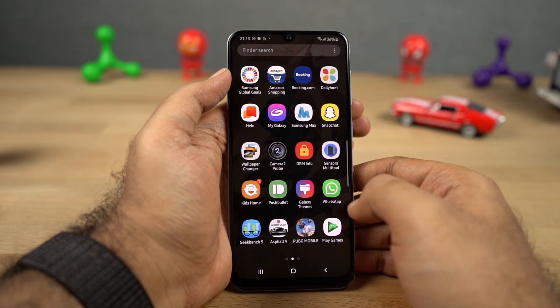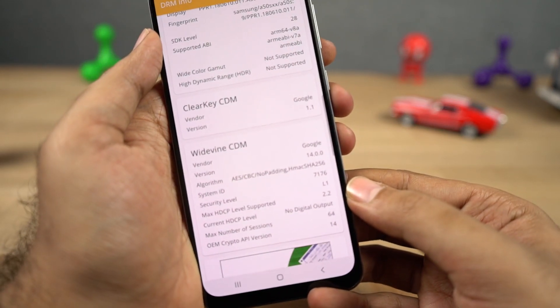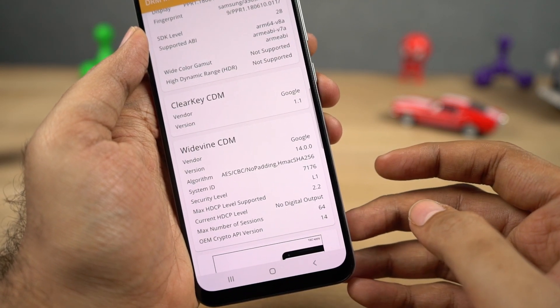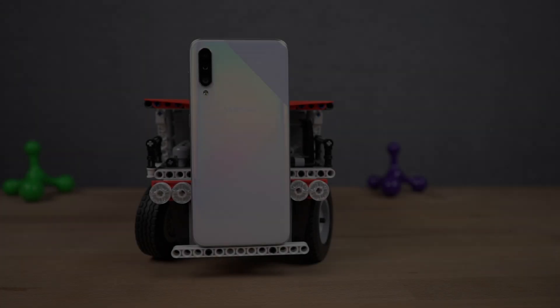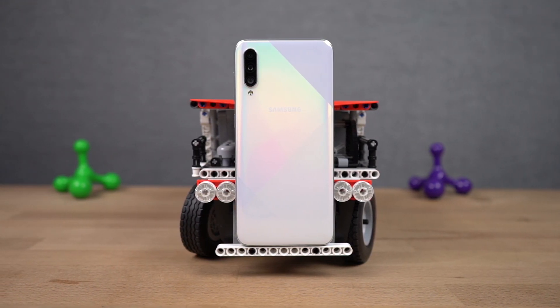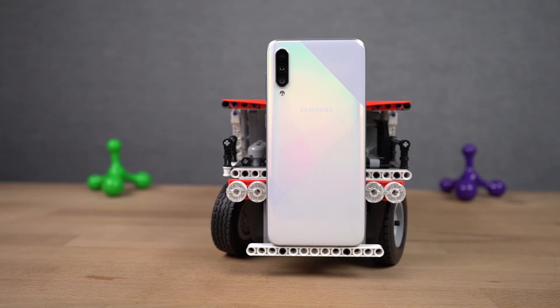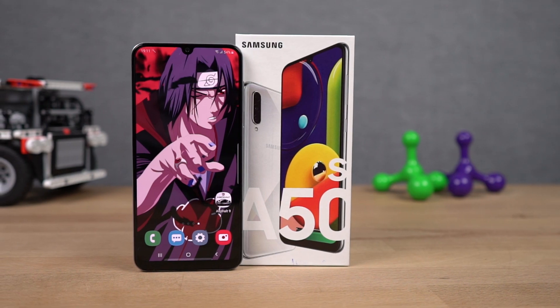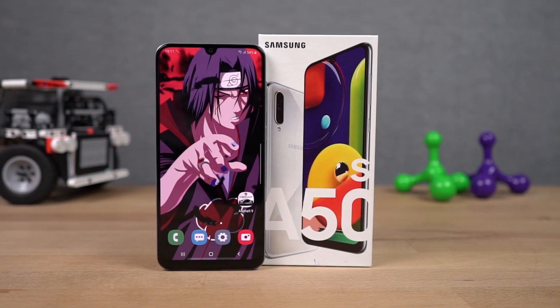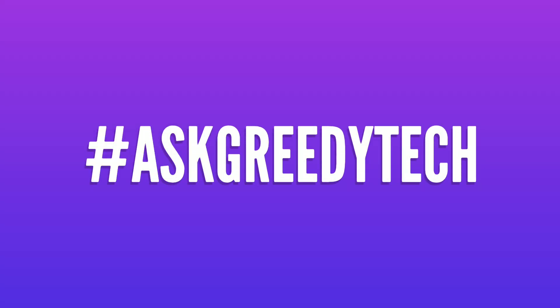This phone also has Widevine L1 support, meaning you can stream high definition videos from Netflix and Amazon Prime on this phone. This is kind of a big deal if you watch a lot of video content on your phone. That's pretty much it for this video — thanks for watching. If I missed out on anything important, let me know in the comments below, and definitely check out my video on the tips and tricks section. If you are planning to buy this phone, use the link in the description — it always helps the channel. If you want us to make any specific video or have any questions, tweet out to us with the hashtag AskGreedyTech on Twitter. I am Nikhil from GreedyTech, signing off — have a nice day.